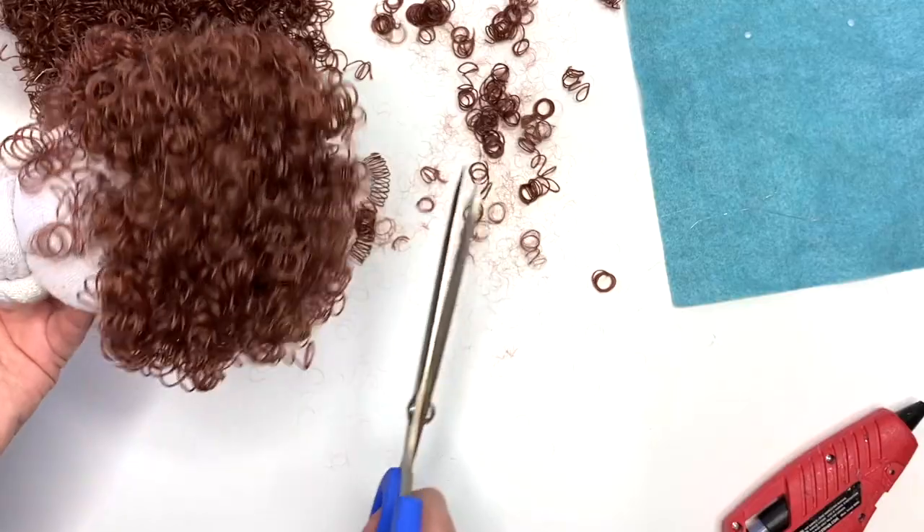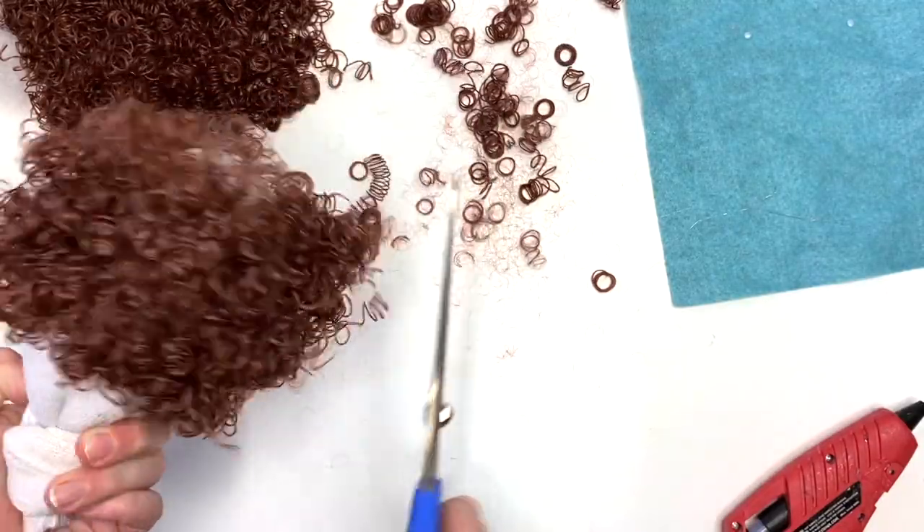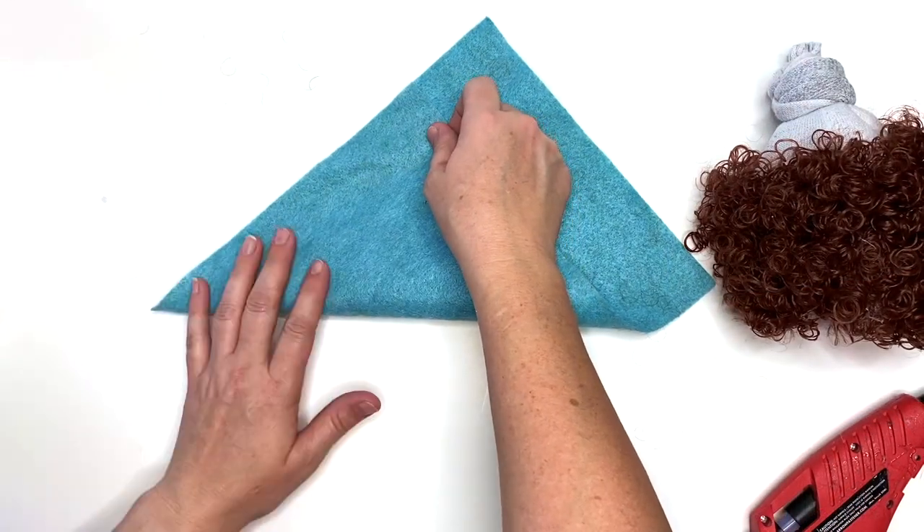Look at all those beautiful curls! Did you ever watch Shirley Temple when you were little? I just remember wishing I had her curls — I have stick straight hair.